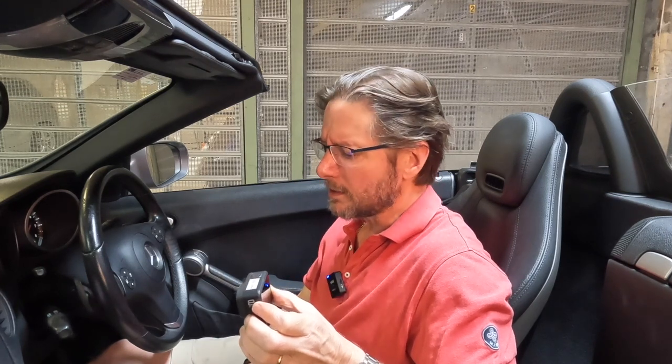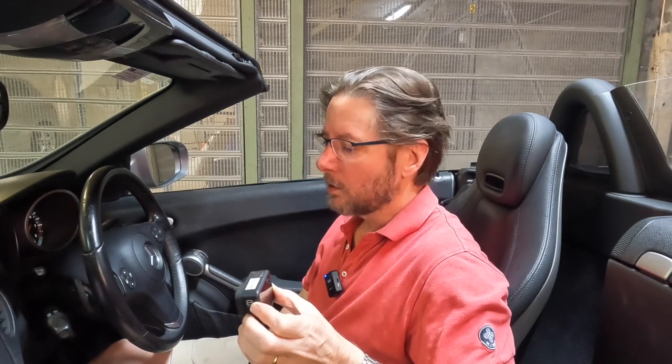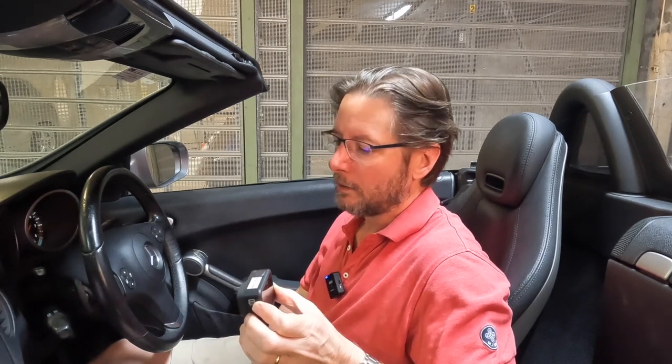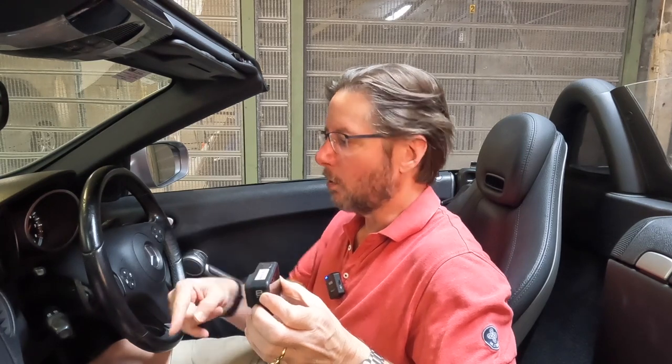I decided to have a little crack at it myself. I'm fairly technically savvy about electrical stuff and electronics, but even having that knowledge, it was still quite tricky. So I thought I would put this video out to explain the steps I went through to make this swap.